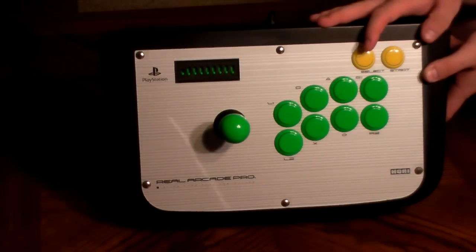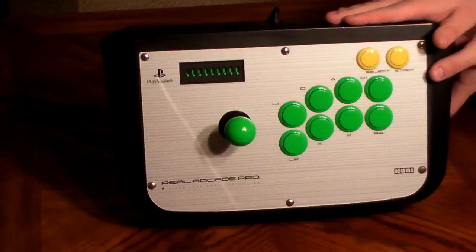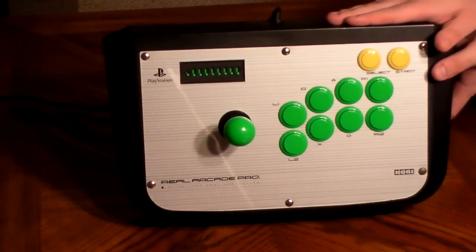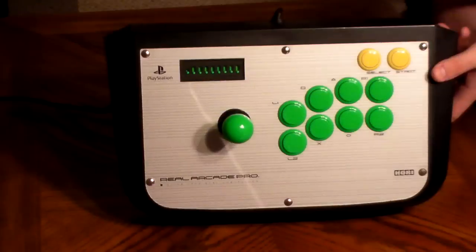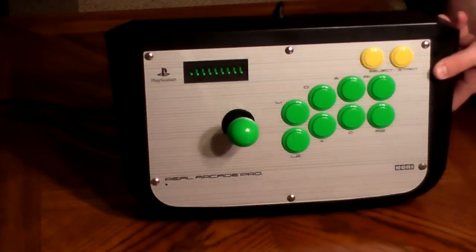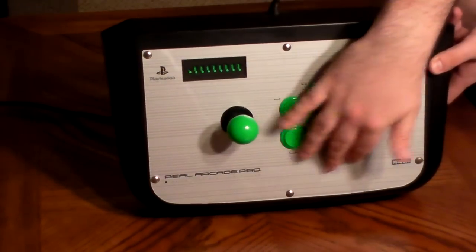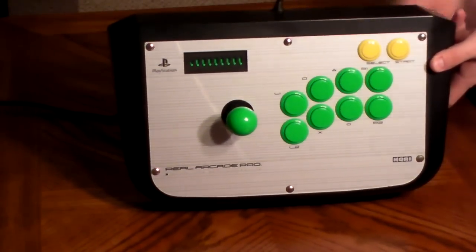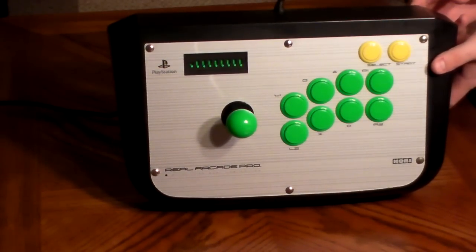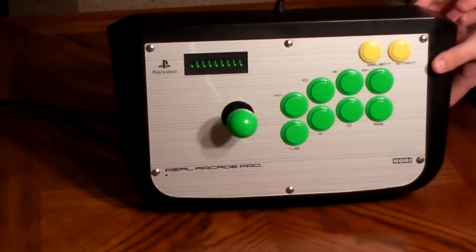There were several models of this stick. Like I said, there was the metallic, there was this one, and there was a third one released when the game Capcom Fighting Jam — or Capcom Fighting Evolution in the U.S. — came out, with the characters from that game on the stick. I actually owned one of the silver metallics, one of the Capcom Fighting Jams, and one of these. I went through all of them, but eventually I ended up giving them away. Some of them broke and I gave them to friends who wanted to mod them further.